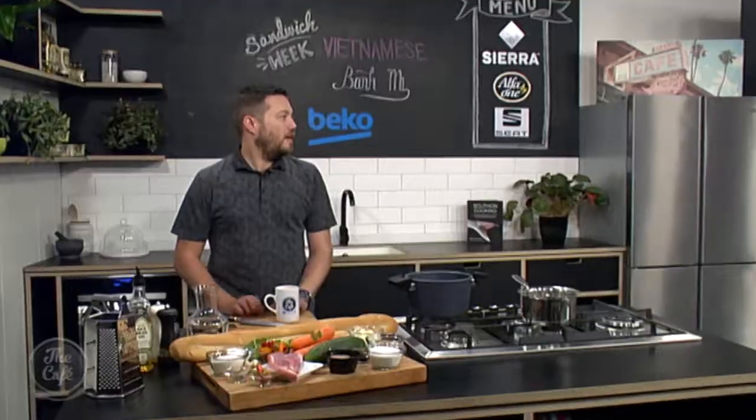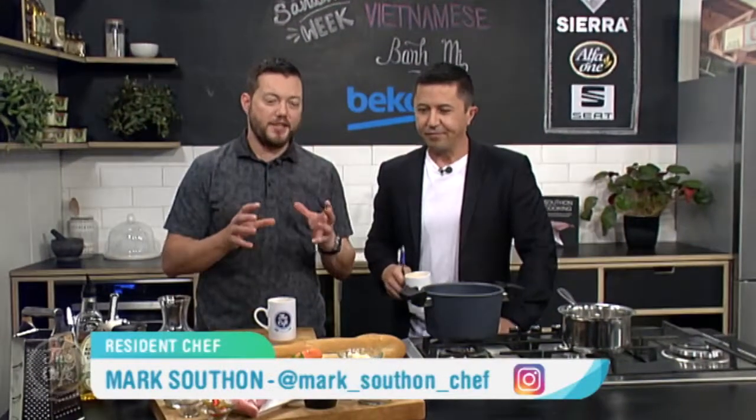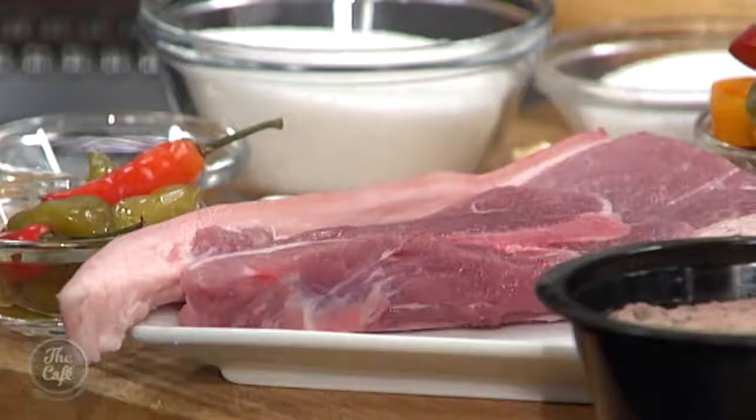Okay, Mark, you've gone to Vietnam for your sandwich inspiration this morning. I'm pretty excited about this. What exactly are we making? We certainly have. So we've got an Asian-style sandwich, a pork banh mi. It's from Vietnam and we've got all these beautiful flavours in here.